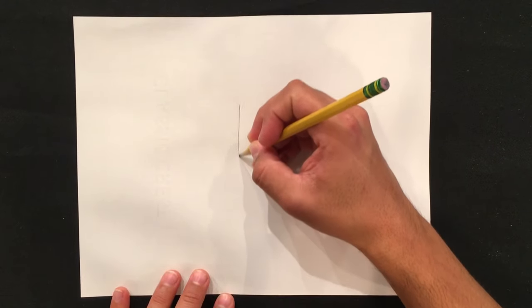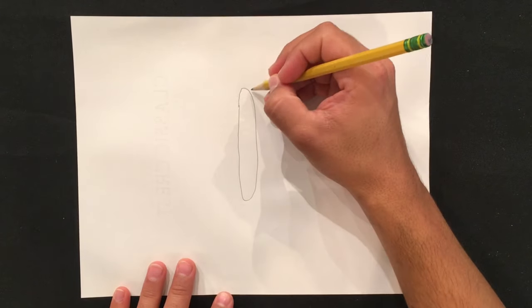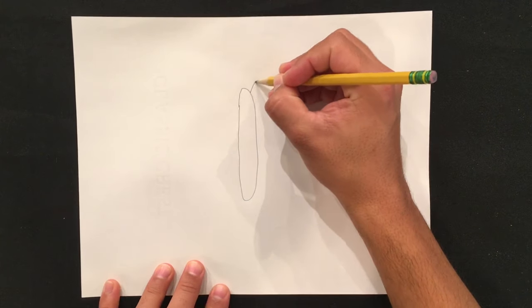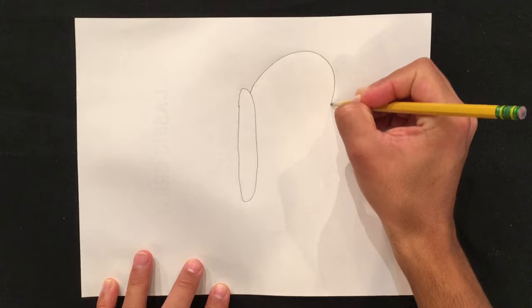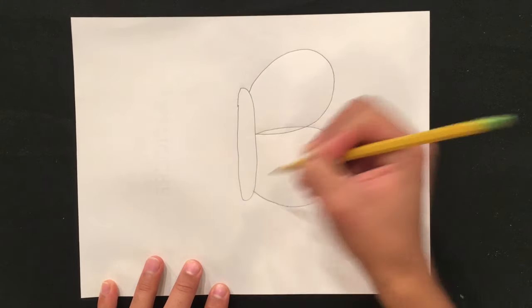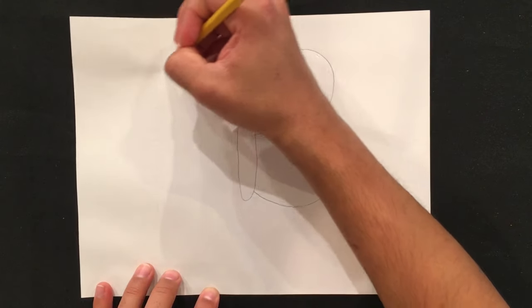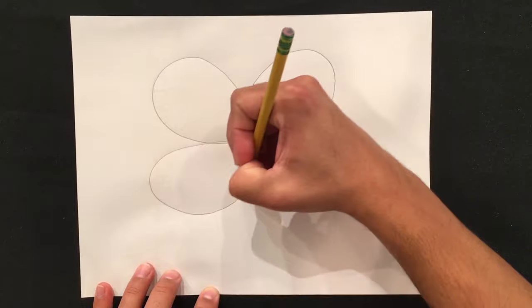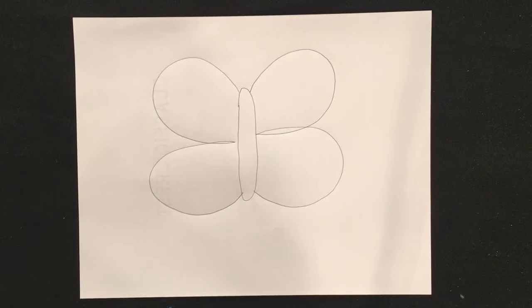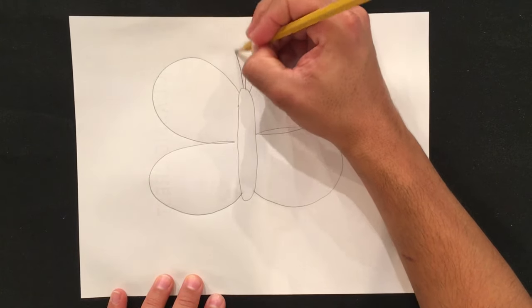Let's begin with a warm-up drawing on scratch paper. Use your pencil and draw a long oval — it should look like a popsicle stick. Then draw a giant letter B, and repeat on the opposite side to draw two large bumps and create the left side of the wings. Add some antenna; they can be as long as you'd like.